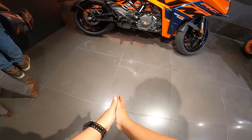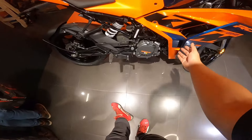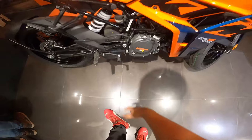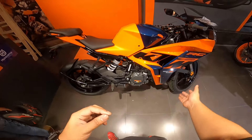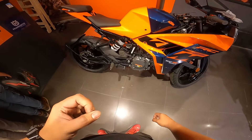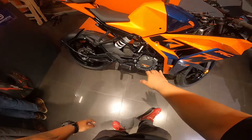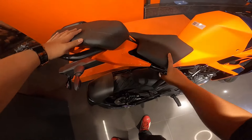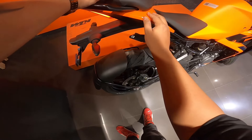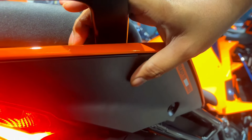The new gen RC's side profile looks decent to me, though the lower section looks a bit bare. Our BS4 KTMs had an underbelly pan - here it feels incomplete at the bottom. However, due to this, ground clearance increases slightly. My underbelly used to scrape on speed bumps, so hopefully that won't happen here. Ground clearance is 158mm - so roughly 160mm.